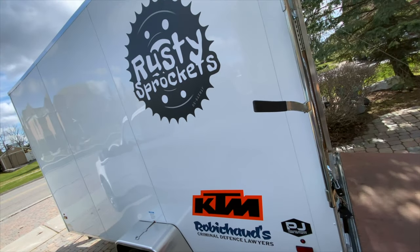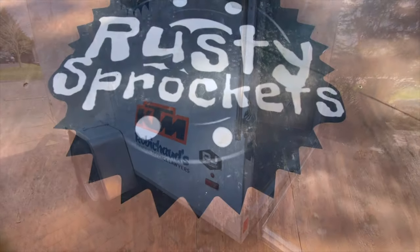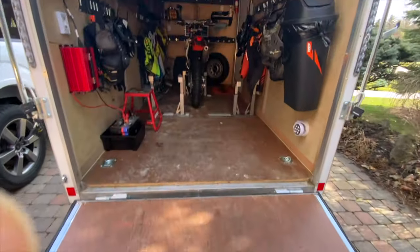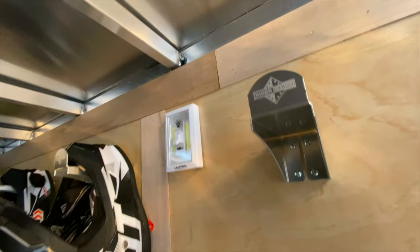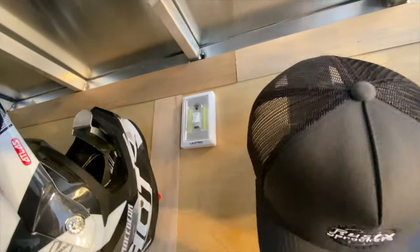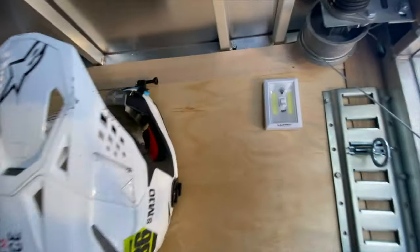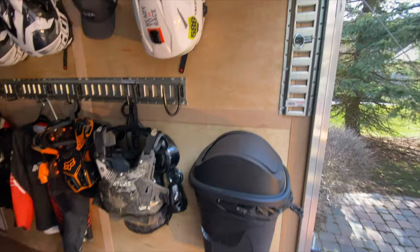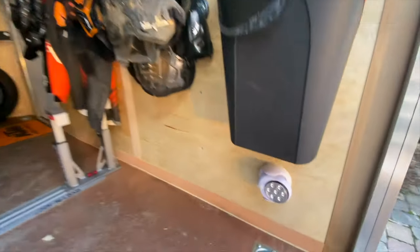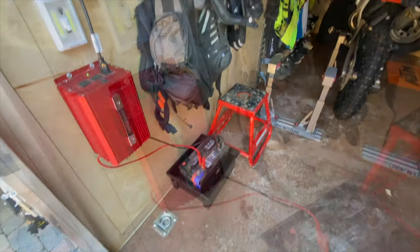Now it's finished. We managed to get some decals — we've got the big Rusty Sprockets logo on the side. A lot's happened since the last time I filmed it; I kind of got bored making the video, but recently with COVID quarantine I thought I'd give you a walkthrough. It's a drop-down ramp that we can bring the bikes up on. We've got hooks from Ryder Cargo that we got from Rocky Mountain ATV that we hang our helmets off of — four of those, very inexpensive, about 10 to 12 bucks each. Some cheap LED lights that Velcro on or screw in, and a garbage can with a motion detector light that throws on some LEDs when you come in.